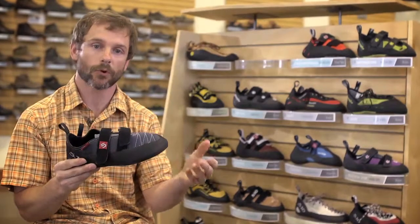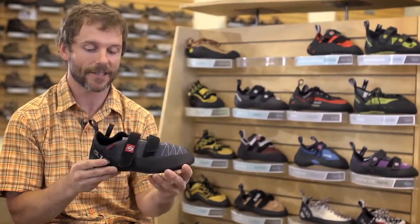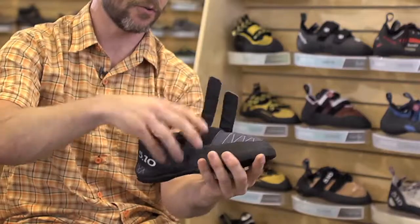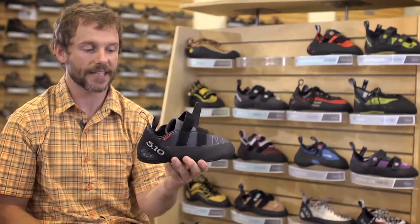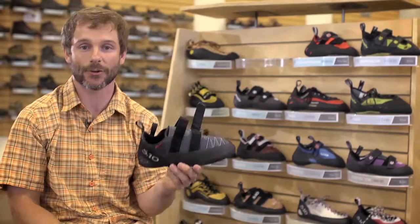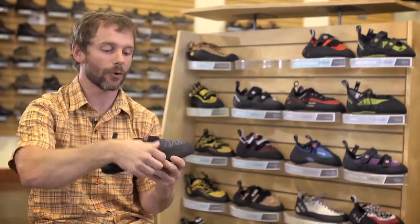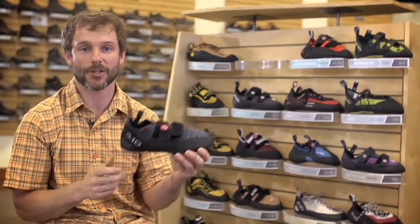A thicker sole on it so it's more durable over time, so forgiving for people who make mistakes and drag their feet, like myself. Really roomy velcro opening, easy to get inside and out of and it's real plush on the inside. It feels great, especially to a foot that's been injured or in my case has had surgery. Great entry level or reintroduction type shoe for climbers.